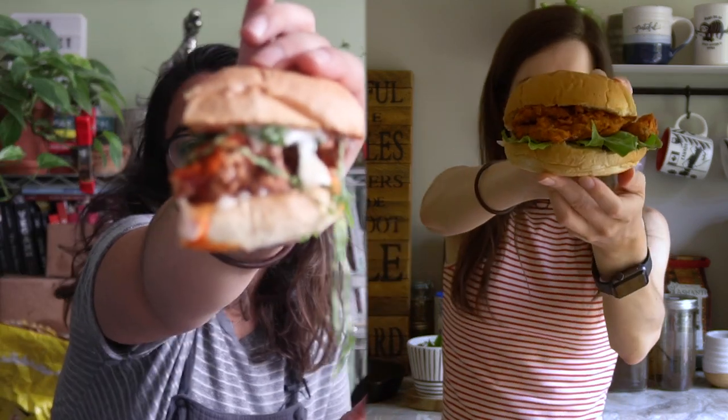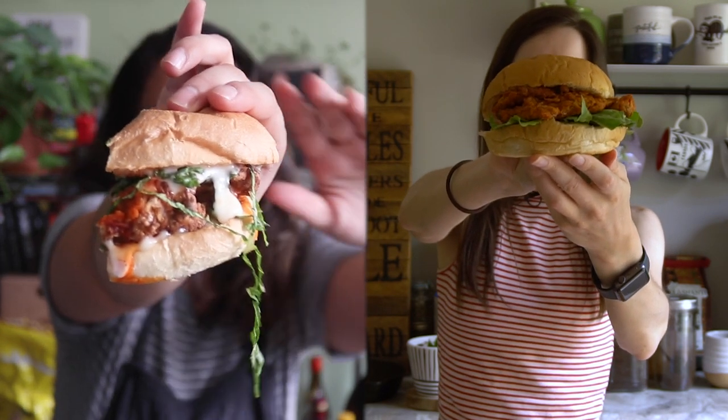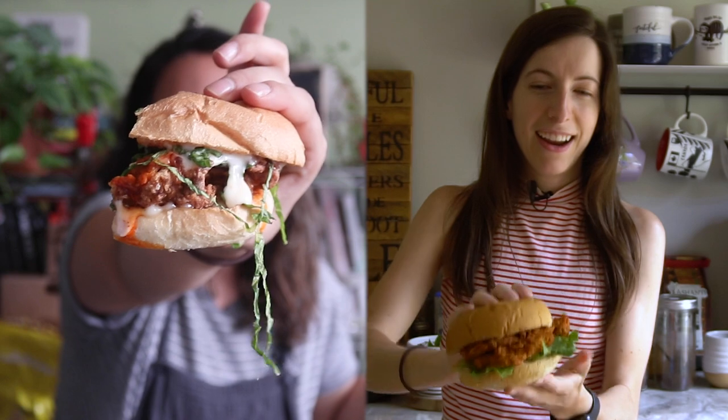It makes me so happy — it just looks so good too. I cut mine in half, look at that. That is a chicken sandwich if I've ever seen one. Like, that is exactly what I want when I'm ordering a vegan chicken sandwich somewhere. A hundred percent. Ready to eat? Yeah.